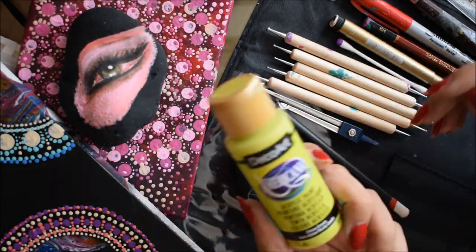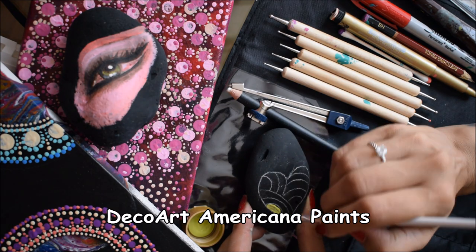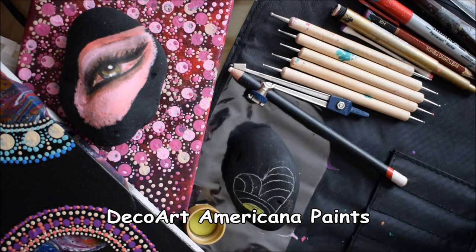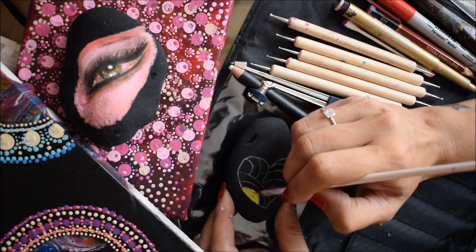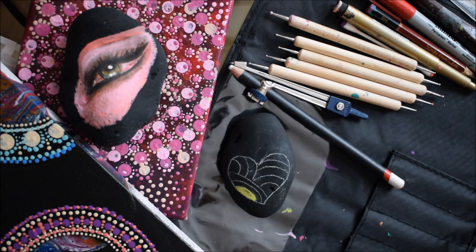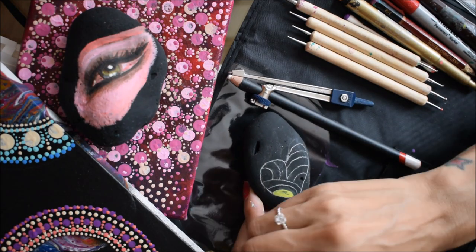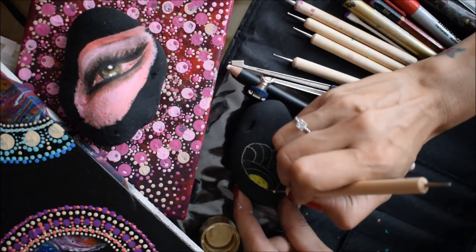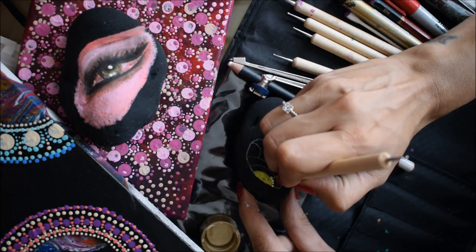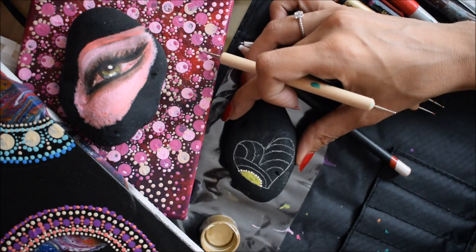Hey guys, welcome back to my channel! Thank you so much for joining me today. Today I'm experimenting with dot art, or mandalas with dots, and the reason I'm doing this is because it's more like an art therapy for when I'm down or having my down days, or I don't know what to paint and I've got an artist block.